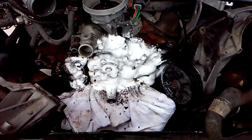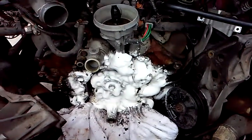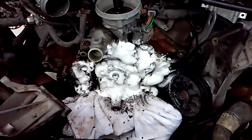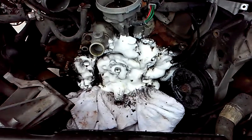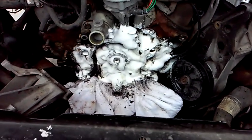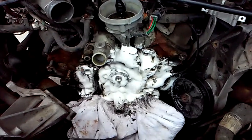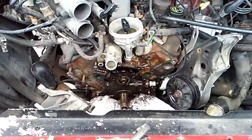Even though this video is only two minutes long, over the course of 45 minutes I've soaked and treated this part of the engine three different times in order to break all the grease down. I'm using a combination of engine degreaser and brake parts cleaner to get this cleaned up.